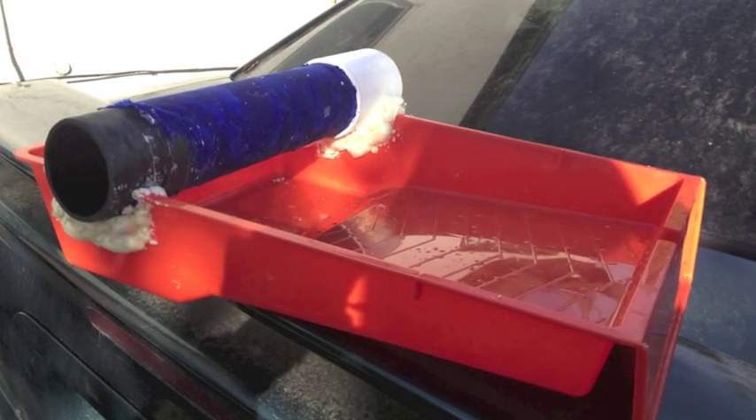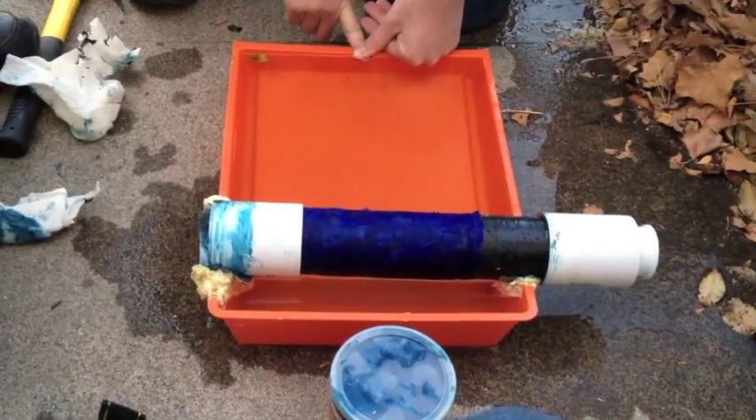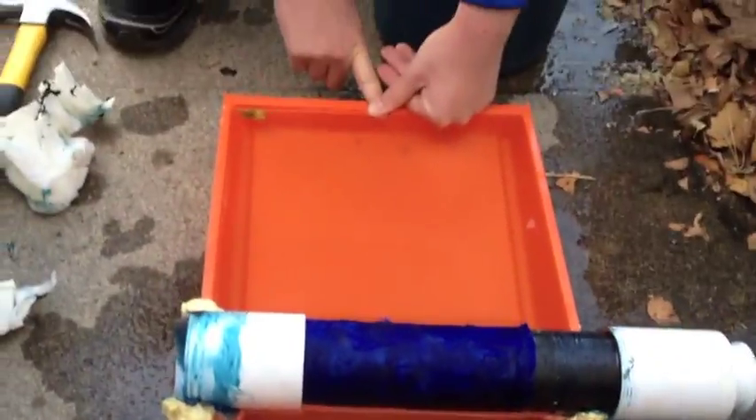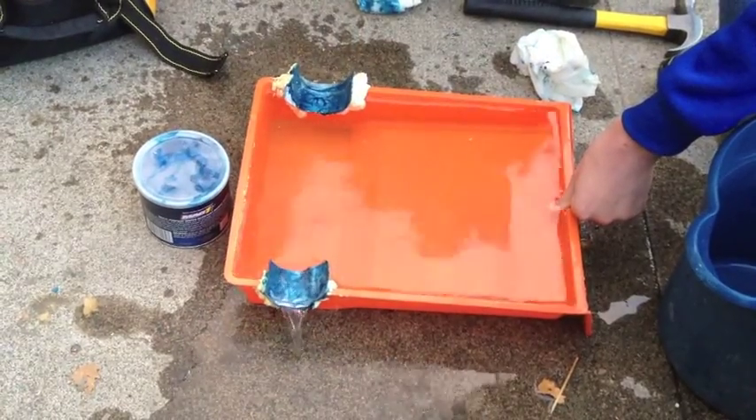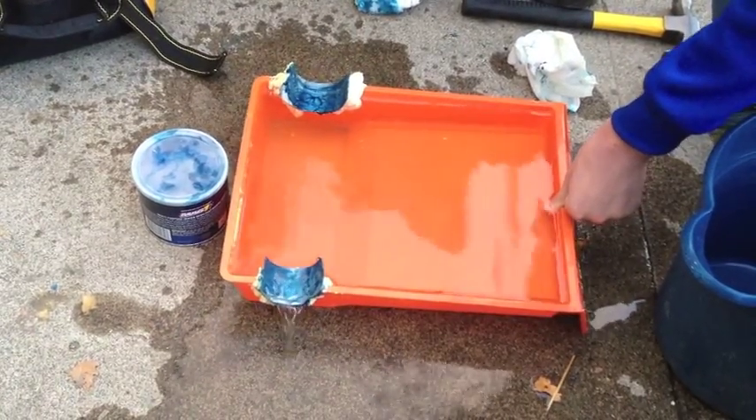The drum housing is a paint roller tray that is modified to fit the drum. The modifications are done by cutting the tray to the size of the drum and then molding it to the shape of the drum with insulation film. Duct tape and marine grease allow for smooth rotation and provide a sealant for the drum.